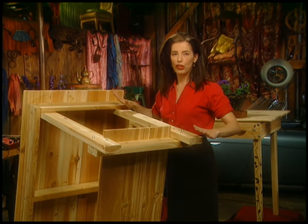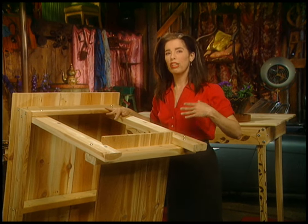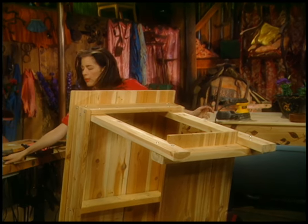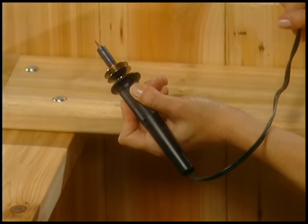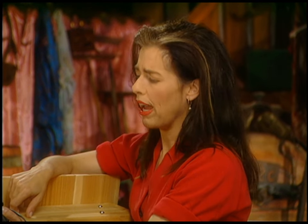Now I want to show you how to do some wood burning. There are two different styles — a kind of free-hand style and a more traditional style. This is the most common type of wood burning unit. It's a little thick in the grip for me, and this one has a little pointy tip — you can get all kinds of different tips made out of brass.